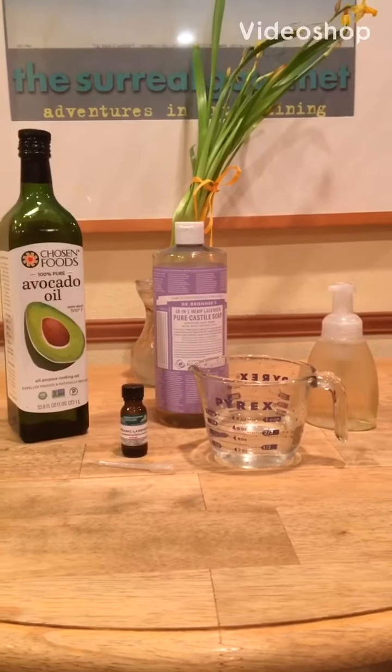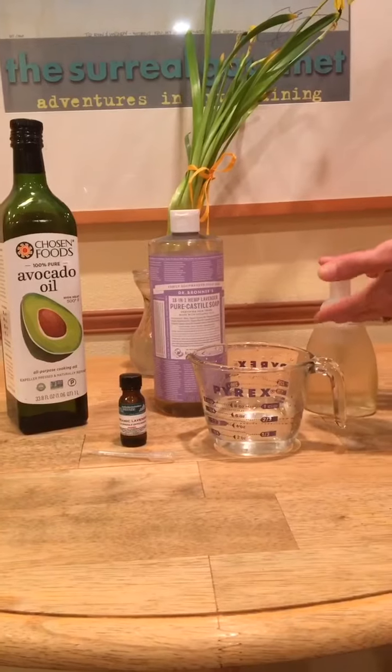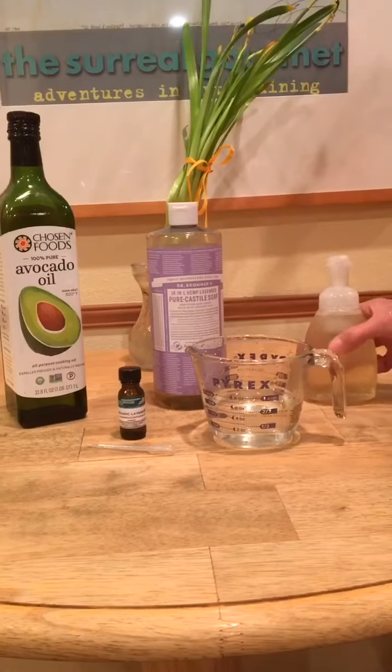Today I'm going to show you how to make homemade pump hand soap with a foam pumper. Here is the final product.